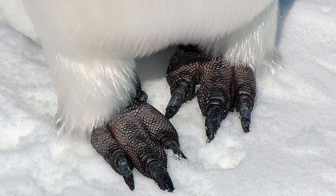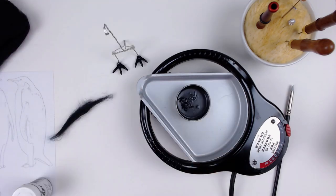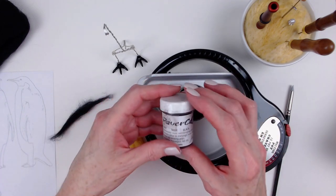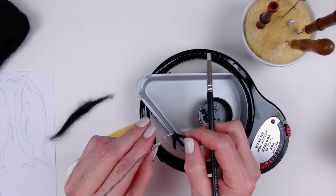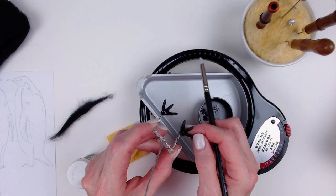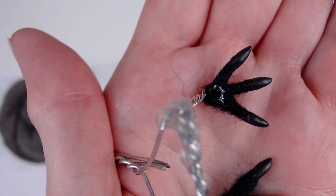Emperor penguins have really interesting feet and I needed to figure out how to recreate these with wool. I decided to wrap each individual toe with black merino top. I melted a wax product called Swax from Serafina Fiber Art and once it was liquid I mixed some powdered black pigment into it. I added tiny bits of the wax mixture to the tip of each toe using a silicone tipped color shaper, then shaped each claw with my fingers. Here's a close-up of the emperor penguin Swax claws.